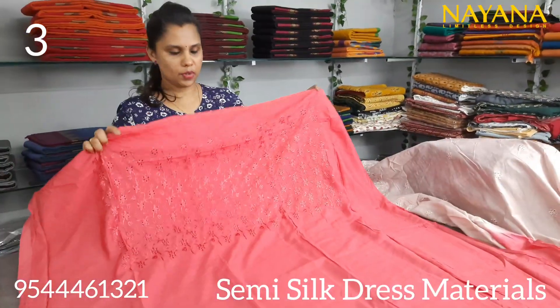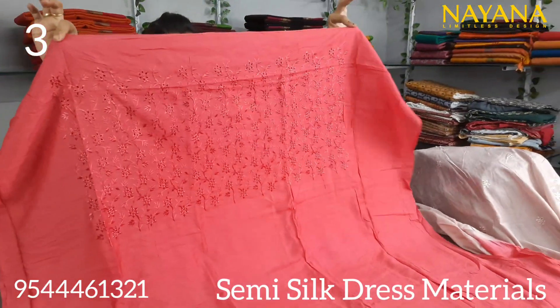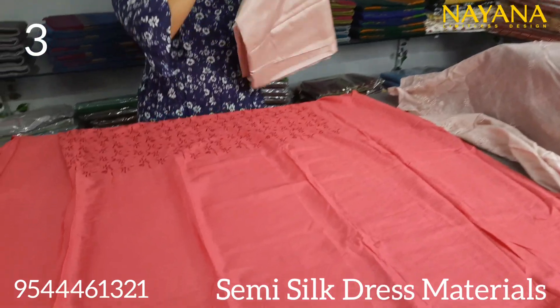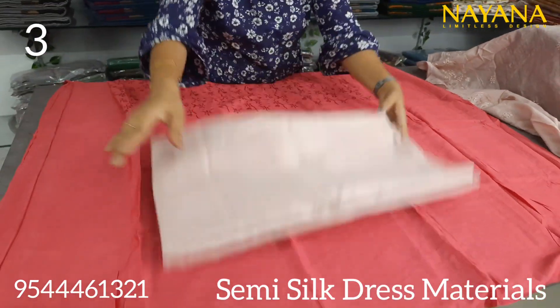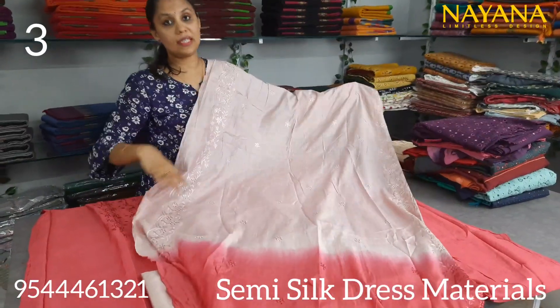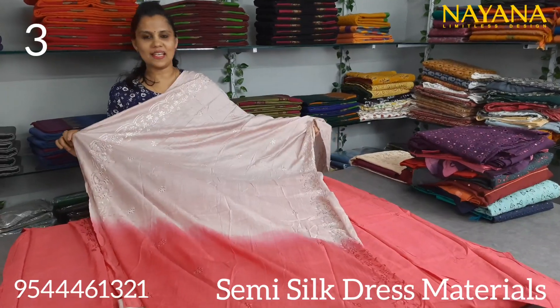This is the same pattern with dark pink shade with the same embroidered fabric in the same color. The bottom is a cream color with the shantoon fabric. This is the top Indian pattern with the yoke portion. The set price is 950.